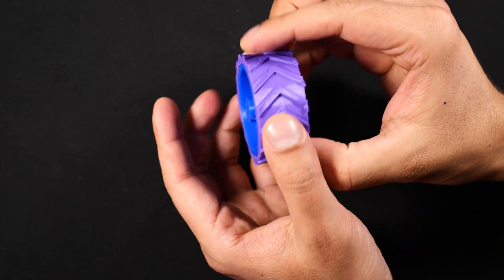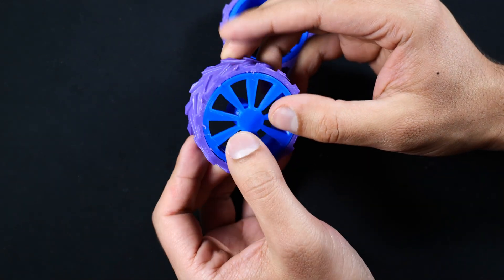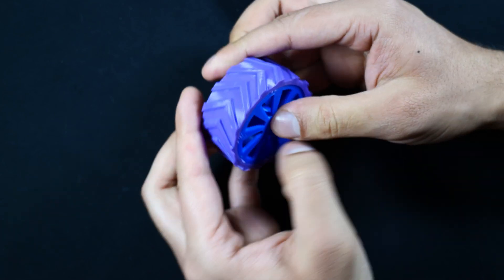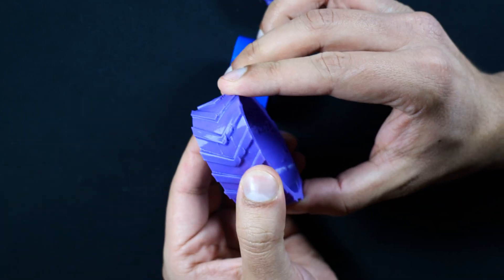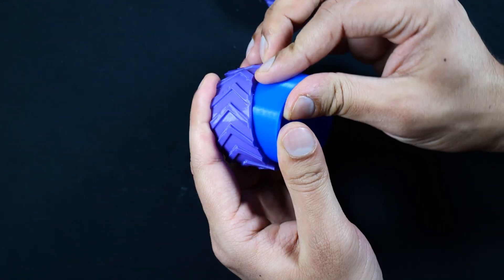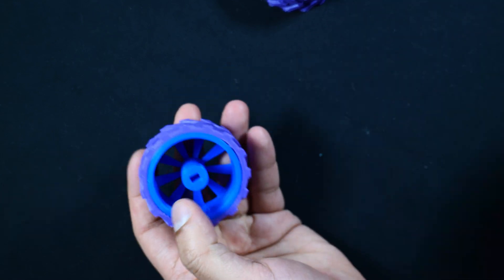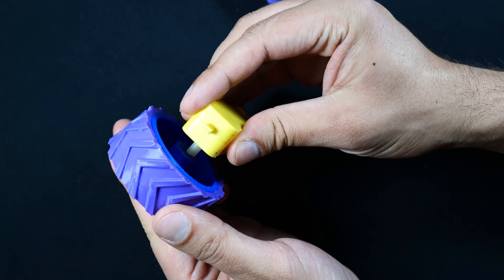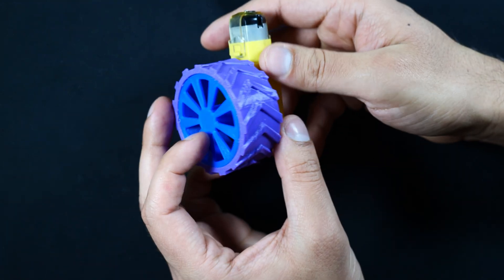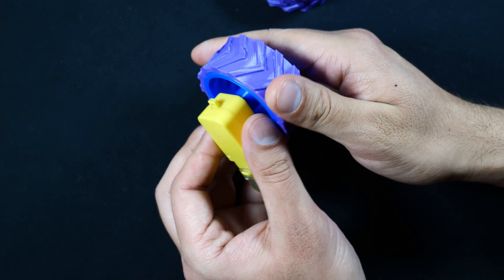Here are the first wheels I printed, based on the Fusion 360 model. These are two separate pieces — a TPU tire that gives it grip and a rigid rim. It's a very snug fit so I may not need super glue. Here's one of the motors with the wheel on — going for a friction fit. Those wheels are working perfectly; this was the part I wanted to get right first, so now let's go ahead and start assembling the rest of the chassis.